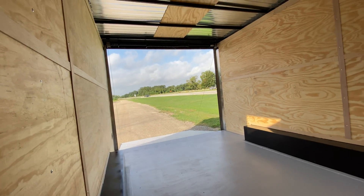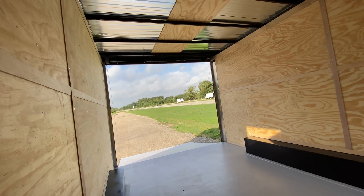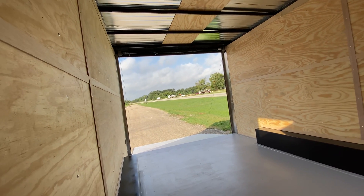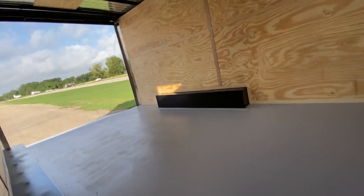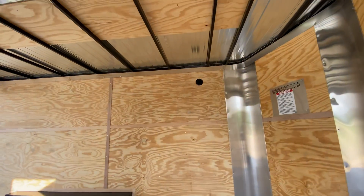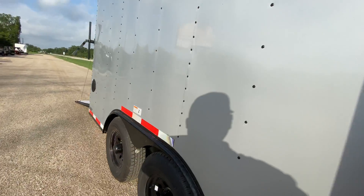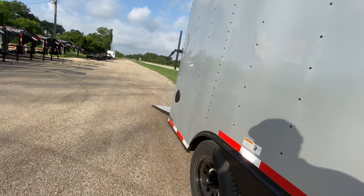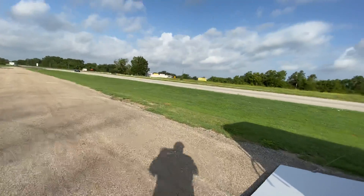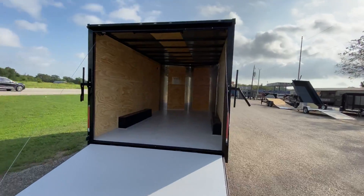This trailer is also equipped with a full heavy-duty ramp door with spring assist, and we'll demonstrate shortly on how easy it is to lift that gate back up. It does have your treated three-quarters plywood flooring, seven-foot height interior, rear folding stabilizing jacks, and the rear door entry ramp door is about six foot eight on the door height.